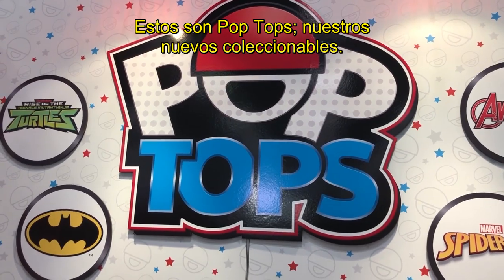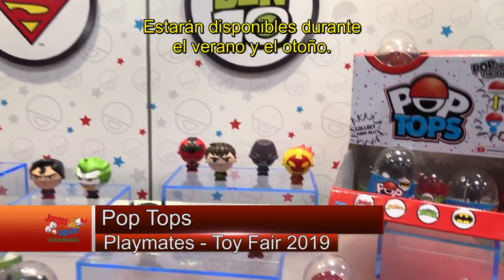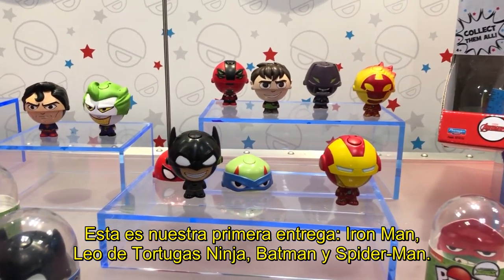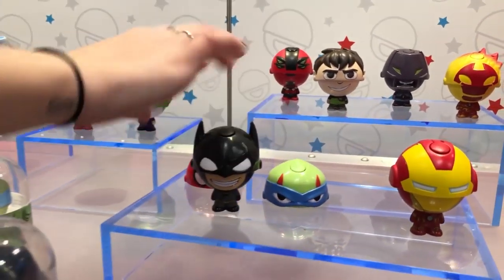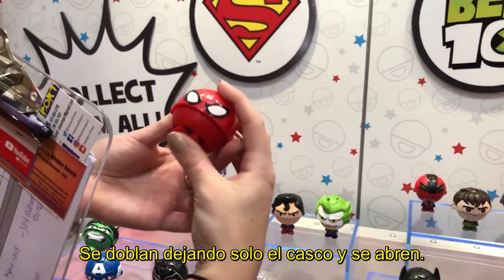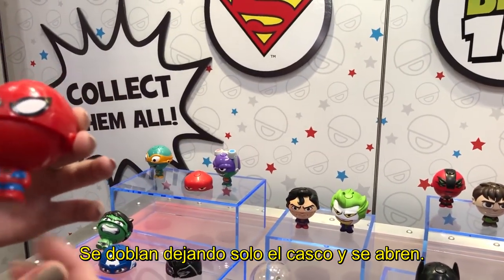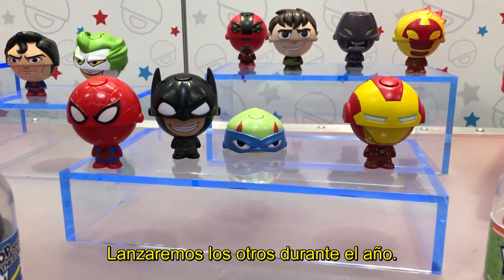This is Pop Tops — our brand new collectibles. They'll be out this summer and fall at $3.99. This will be the first wave. We have Iron Man, Leo from Rise of the Teenage Mutant Ninja Turtles, Batman, and Spider-Man. Essentially they fold up to half — just the top — and then they pop open. We'll roll out the other waves throughout the year.